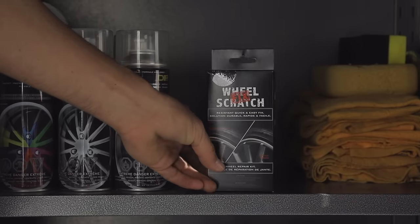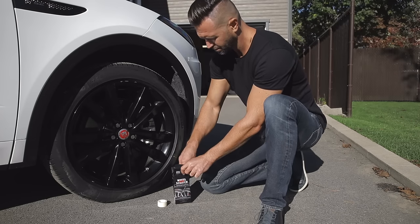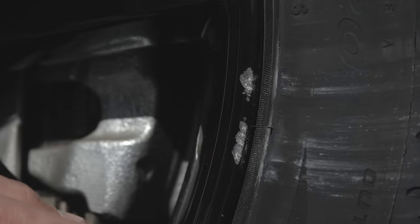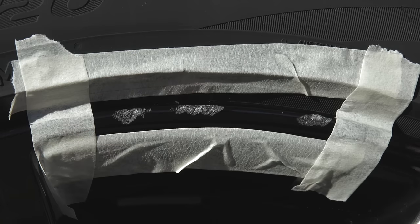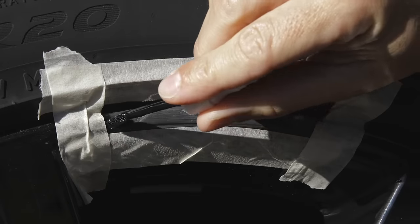We got you covered. Now with Wheel Scratch Fix, you can fix your wheels quickly and easily. This complete and unique kit helps you fix your wheels in record time. Easy to use, our quick three-step process will save you time and money.